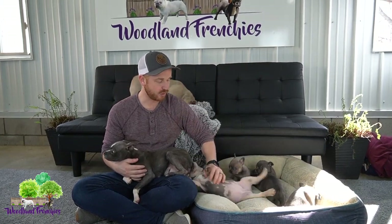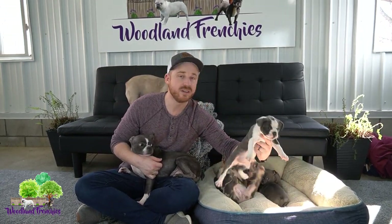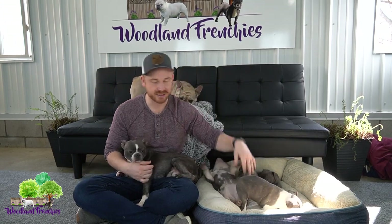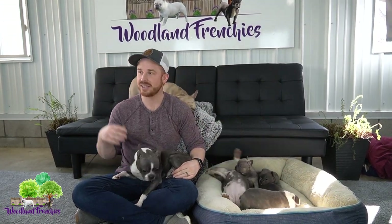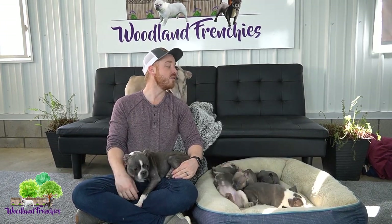We got the nice blue Merle and tan French Bulldogs, the nice solid blue three-quarter Frenchtons, and the beautiful blue 50-50 Frenchton. So this is the lineage — how you get to what you need for a French Bulldog and for a Frenchton.